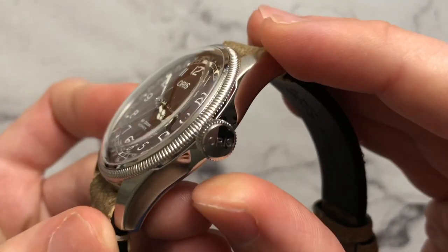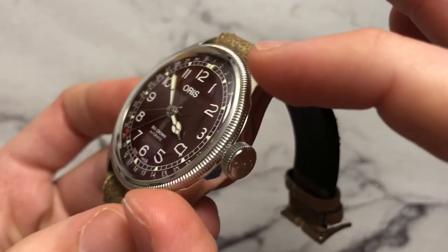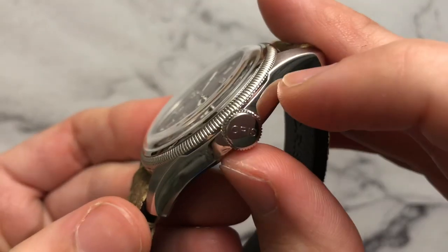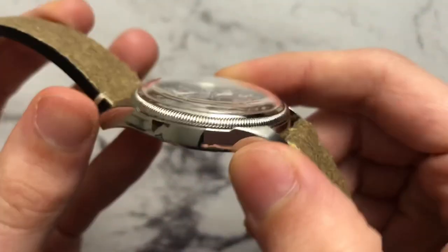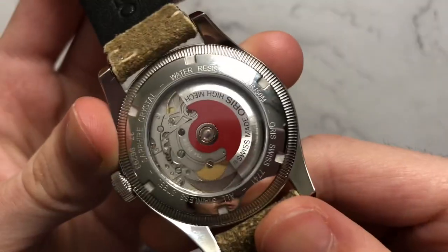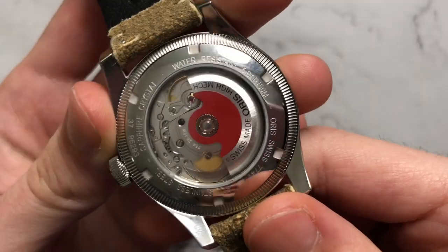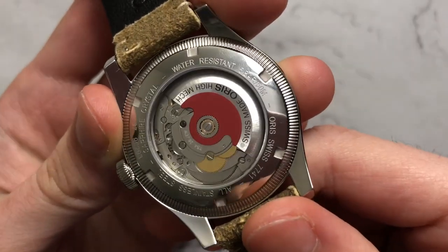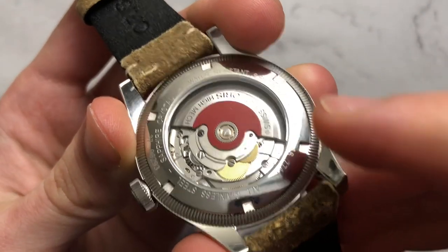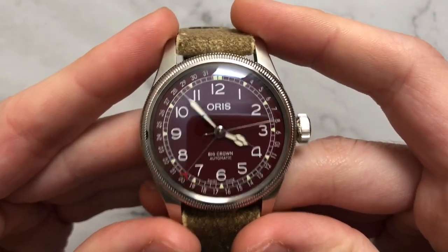One thing I really like about the case design is that the bezel actually sits into the case, almost as if it's an additional piece just dropped on — very cool. Love the cutaway there. High polish on the other side, more visible for that cutout. We have the classic Oris red rotor showing the pretty much undecorated Sellita movement, plus the general information on the back. Nothing too fancy about the case, but it's nicely done and really complements the watch.